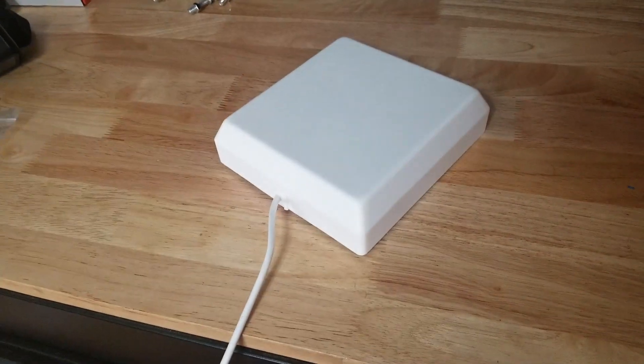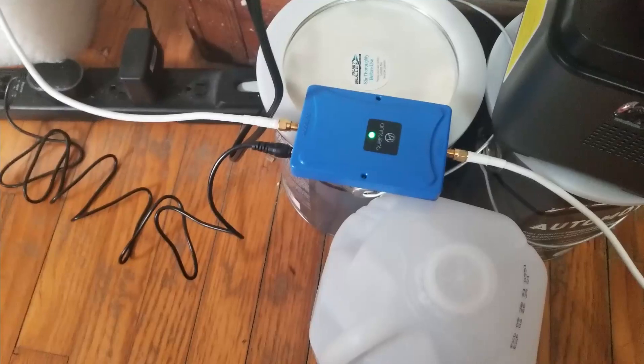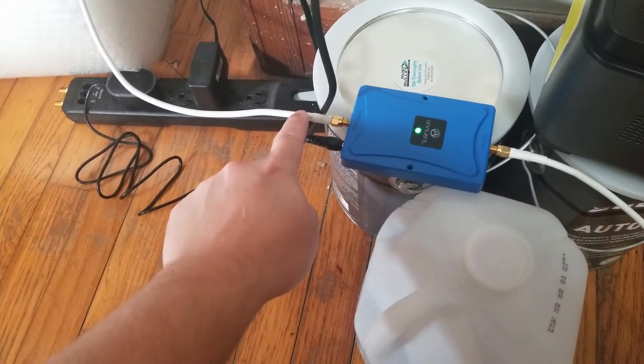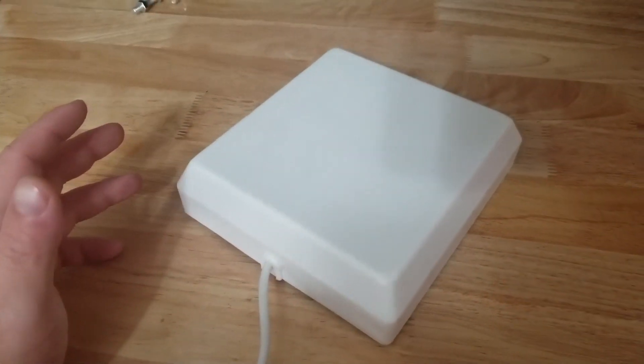I ran that line down a water pipe for a second story bathroom, then down to this room on the first floor. We have the control box here — this cable goes to the antenna in the attic. Here's your power supply, and then this goes to the indoor antenna which for now I just have sitting on a bench here.